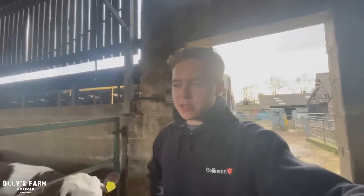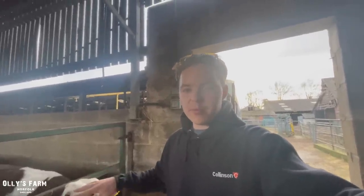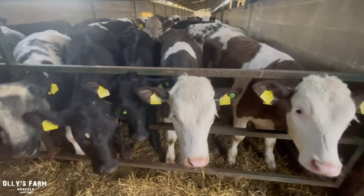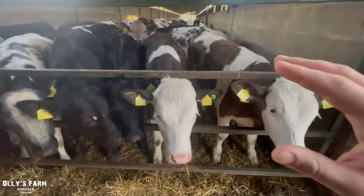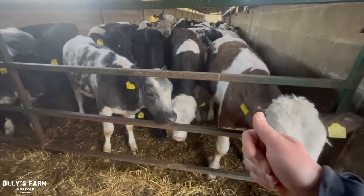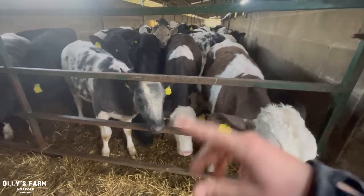We brought these in earlier on last year and they were calves I was feeding them off the bucket with milk if you remember. Very soon they'll be going out to the marshes down to the broads and that's when they're going to hopefully put on a lot of flesh. They're six months now so we've got another six months to go after this. They'll then be 12 months and then after that another six months and then they'll be ready to go.